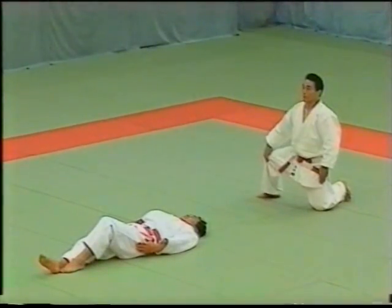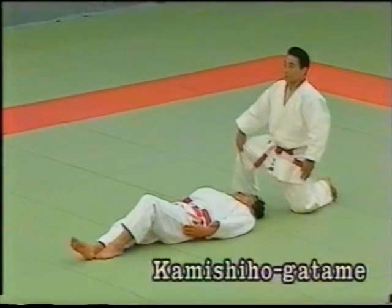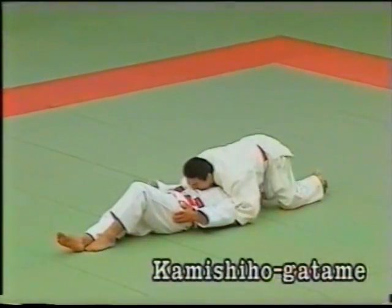The third technique is Kamishihogatame. The tori traps the uke's arms with both of his arms, lowers his hips and applies the hold, making sure that his insteps are off the floor.